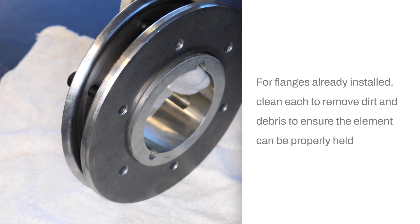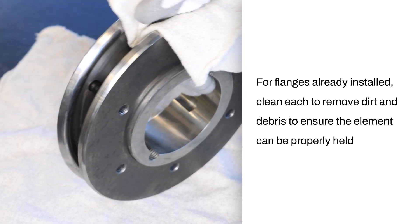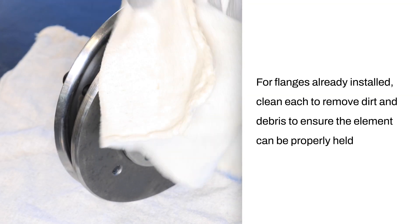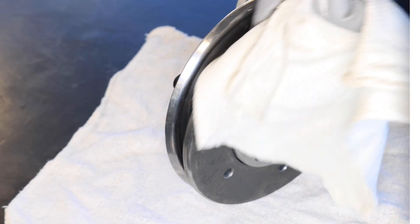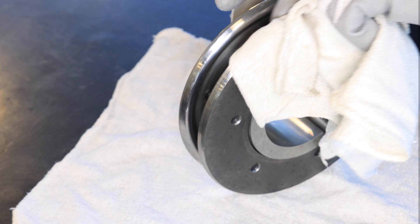Next, clean the flanges using a cloth dampened with a non-flammable solvent to remove all protective coatings applied at the manufacturing plant. Pay attention to cleaning the inside of the clamp rings to ensure proper element retention.